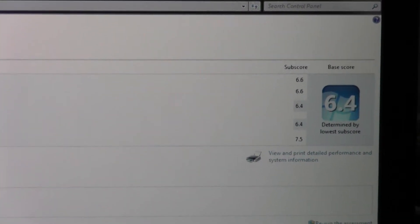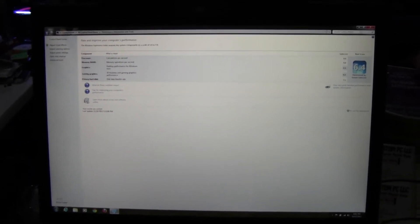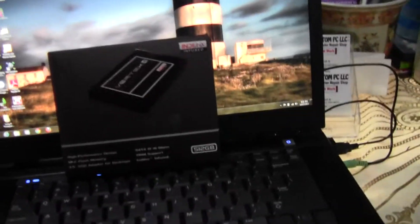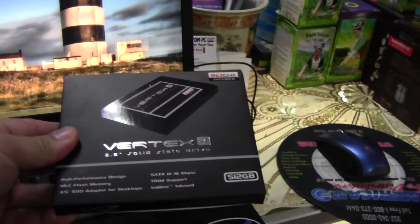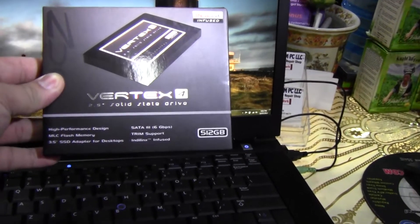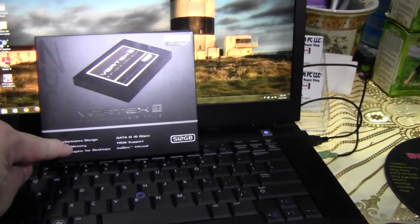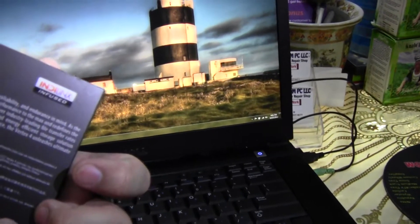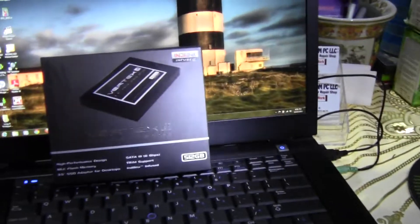The Core 2 Duo T9000 runs at 3.06 gigahertz with 4 gigs of ECC RAM on a 64-bit OS. For Windows Experience Index scores: processor is 6.6, memory is 6.4, and the SSD scores 7.5. The SSD really helped out this laptop — everything is already quite fast. The SSD installed is a Vertex 4 512GB, which supports TRIM and uses the SATA 3 interface.